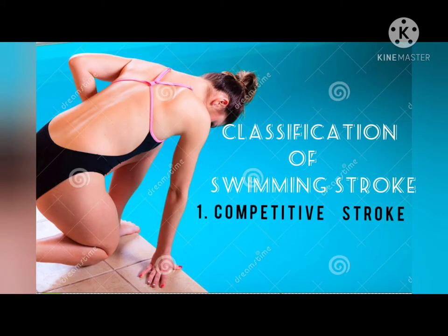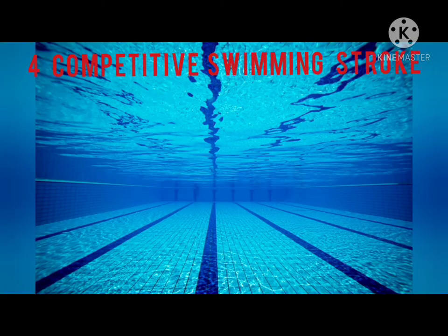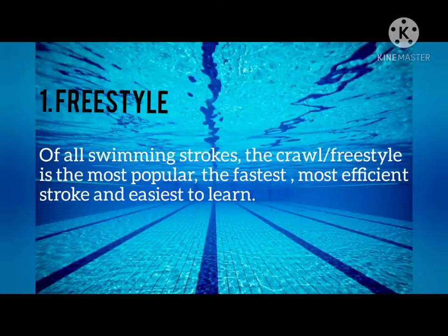Classification of Swimming Strokes: Competitive Strokes and Survival or Resting Strokes. We have four competitive swimming strokes. First is the Freestyle. Of all swimming strokes, the Freestyle is the most popular, the fastest, most efficient stroke, and easiest to learn.